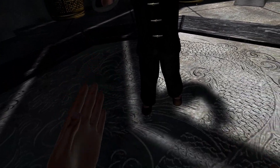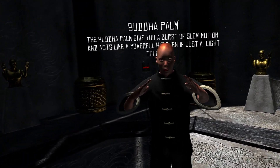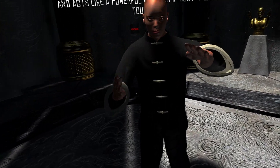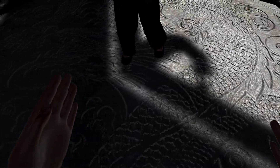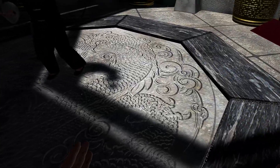Maybe this is realistic, who knows, but in terms of the game it's a kind of limiting factor. You get extra reach with the kick, but at the same time it's harder to be as accurate as it might be with the hands.